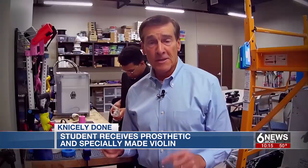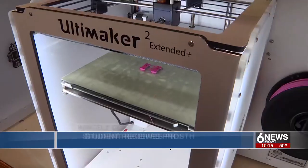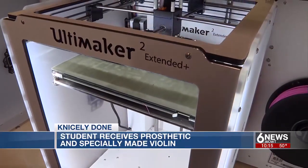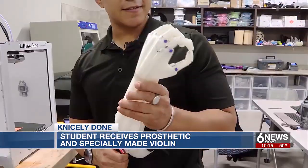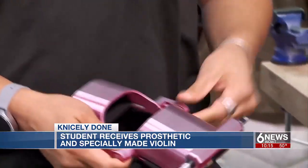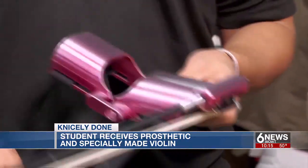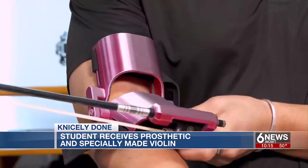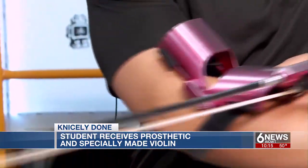What's going on in this lab on the UNO campus is also tied to the violin you just saw — in this case, a very important device. This 3D printer at the Department of Biomechanics has many uses, including making prosthetics. For Cantrell, it's a different design that attaches a prosthetic and bow to his arm. It's going to be placed right over his elbow and allow him to basically hold the bow and then move the bow easily.